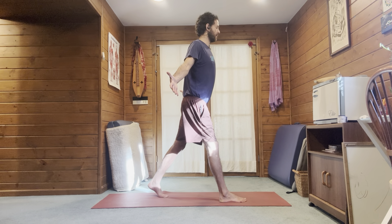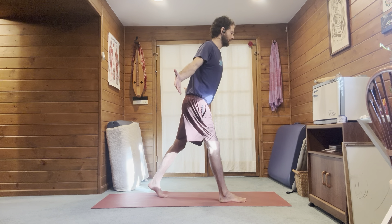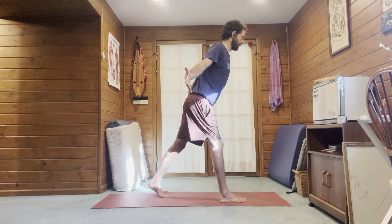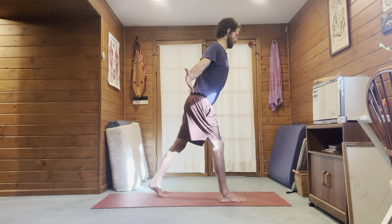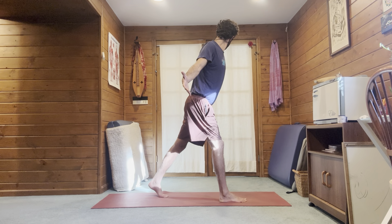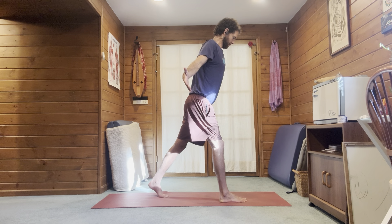Hinge the hips back, find that right hamstring, find that right glute. From this position, head rotations: keeping the head back and neck long, we're going to turn the head to one side and center, and the other way and center.